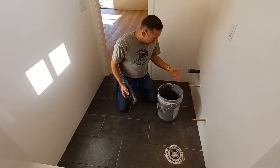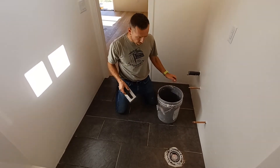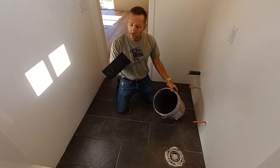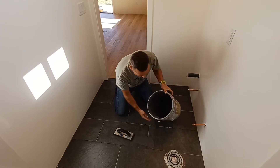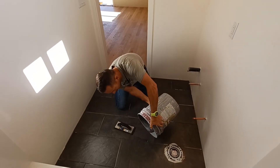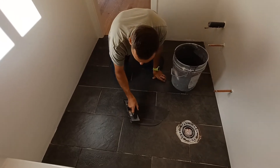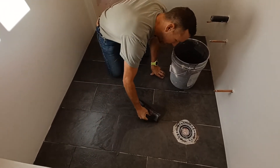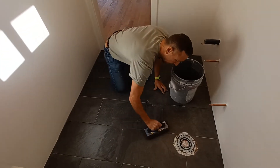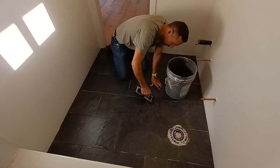I mixed up the grout per the manufacturer's instructions — this is going to be a light gray on this dark gray slate. Using a grout application tool, I just pour it onto the floor and then slowly trowel it into each seam, then come back through and press each seam in.